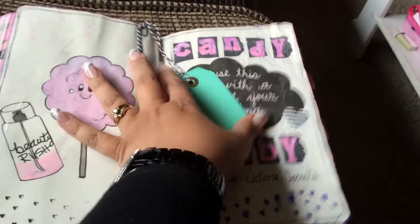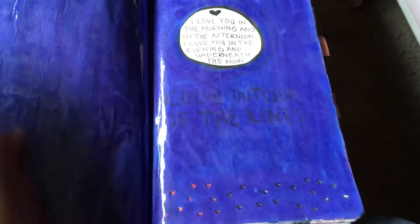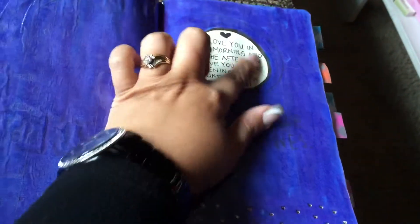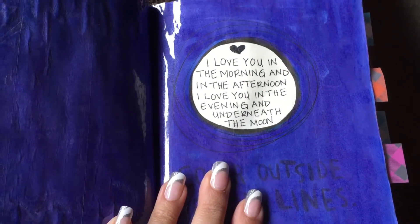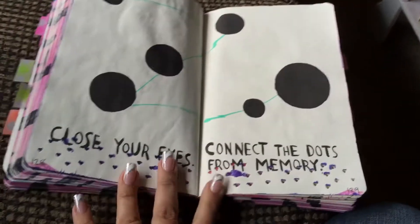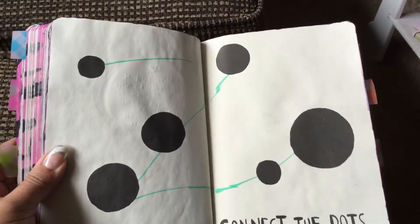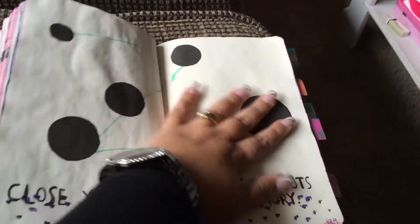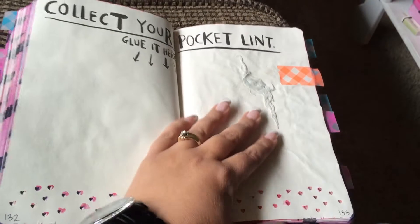One page says color outside of the lines — I painted outside the circle and added the quote 'I love you in the morning and in the afternoon, I love you in the evening and underneath the moon,' using blue and purple watercolors and leaving white for the moon. Another says close your eyes and connect the dots from memory — I did pretty well with my eyes closed but it's still a work in progress. Another says collect your pocket lint and glue it here — I have some string from my blue jeans.